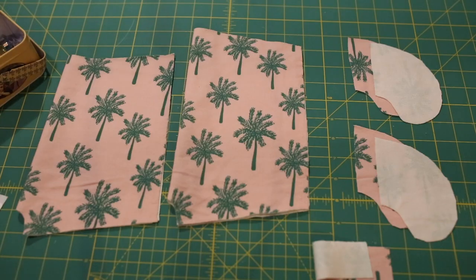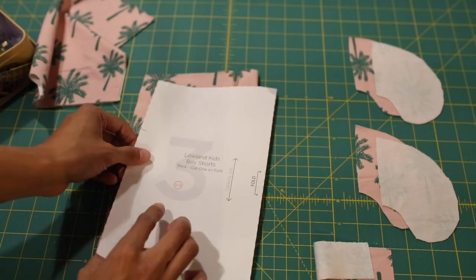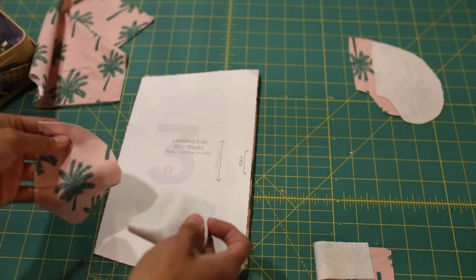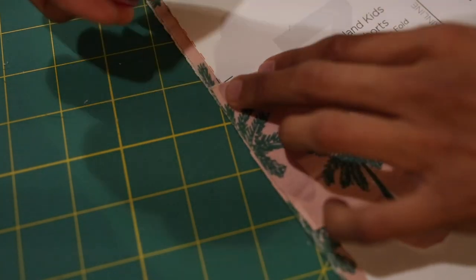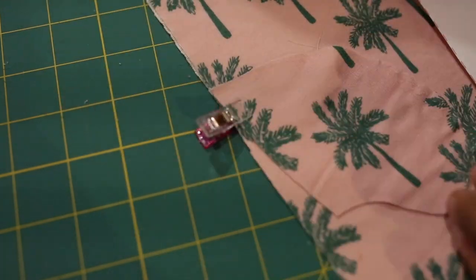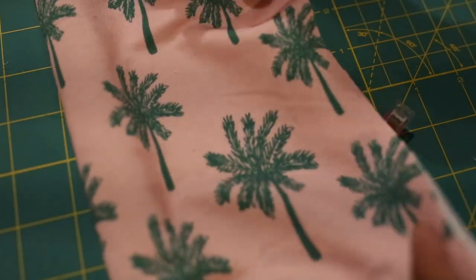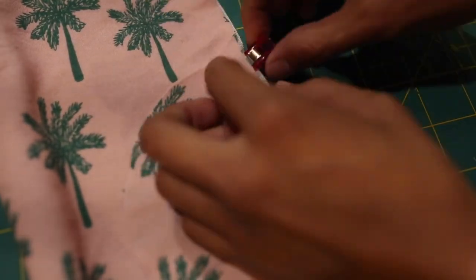First and foremost, you want to find the notch in the pattern shown here — that's where you're going to place your pockets. What I like to do is lay the pattern piece over and grab the pocket piece. Here's a close-up: I just match the top of the pocket piece to where it goes. I like contrast on my pockets, so I'm placing my pocket piece's wrong side on the right side of the shorts. Then I flip over and make sure the tops of the pockets are matching, and I clip.